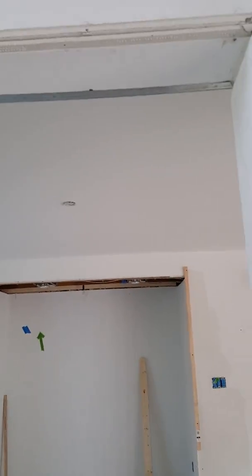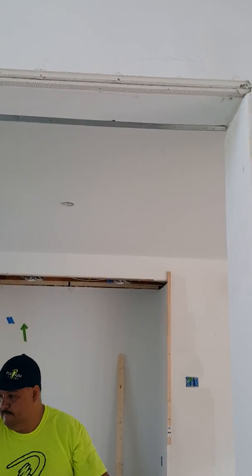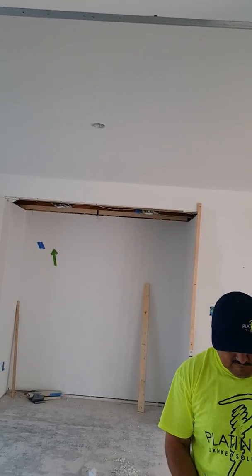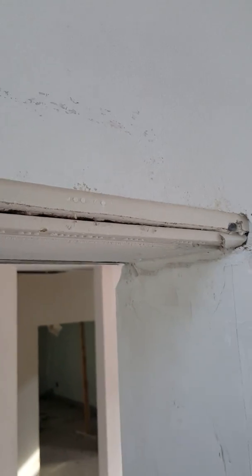We're doing a little video of what can happen with these metal corners if you don't think through what you're doing when you put them in originally when you're sheetrocking. One of the things is we're having to pull some of these corners off because they're just so bad - they're twisted and we can't make them work right.